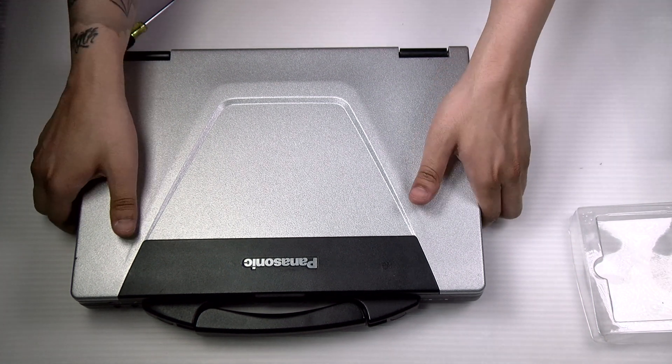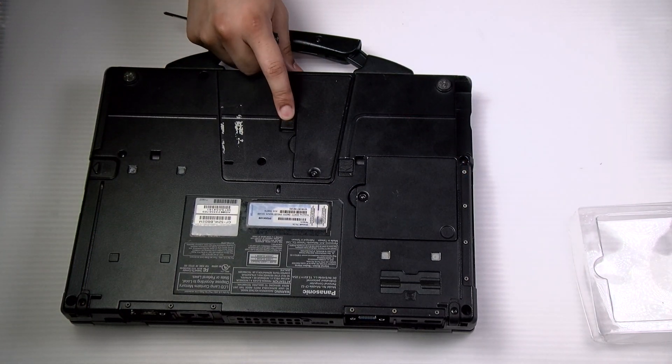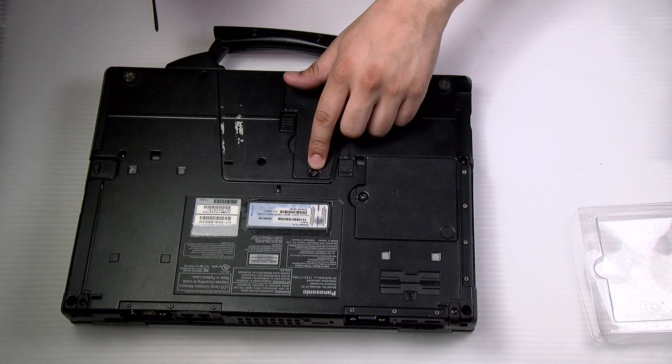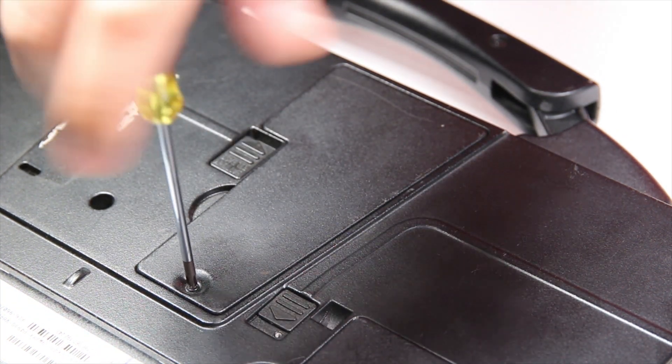First thing you want to do is flip the machine over. Normally if you do have a battery in here you want to pull the release switch and remove it. There's one screw on the cover door — you want to remove that.